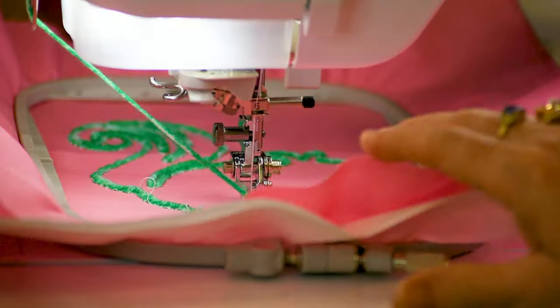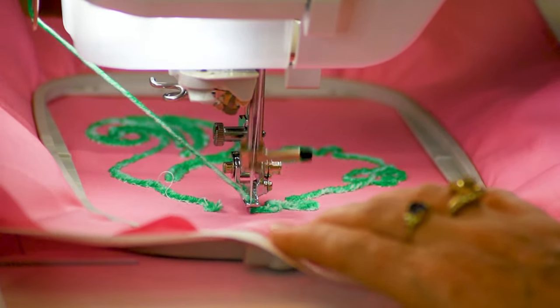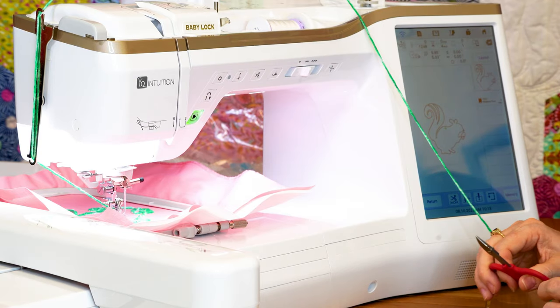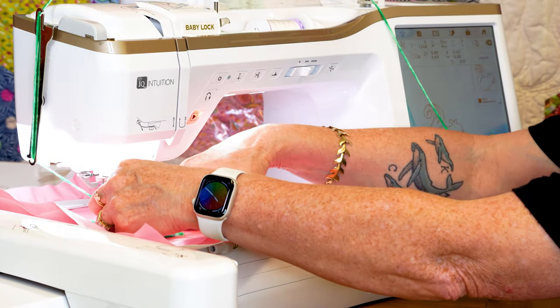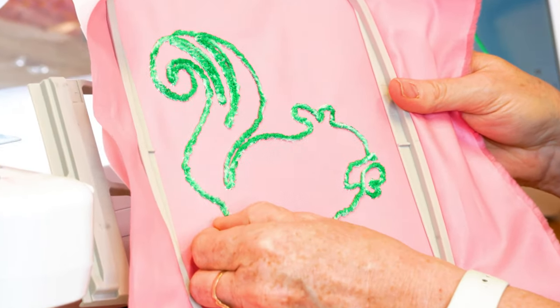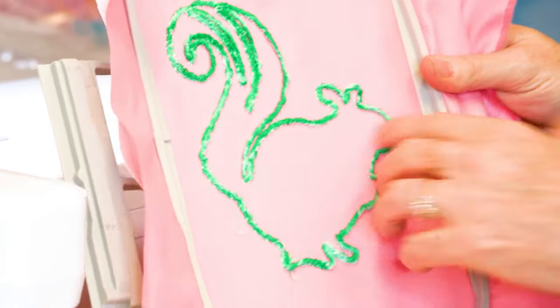I am almost done with this squirrel — it came out really, really cute. It's going to tell me my embroidery is finished. It does cut the thread, so all I have to do is come in here and cut my yarn. When I take this off, you can see how cute that really looks. You can see how well that stitched — it's not going to come off. And it does have a really nice stitch on the back also.